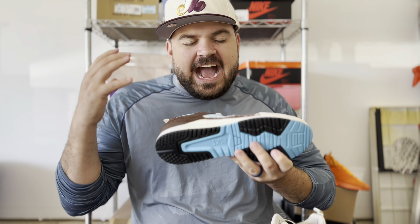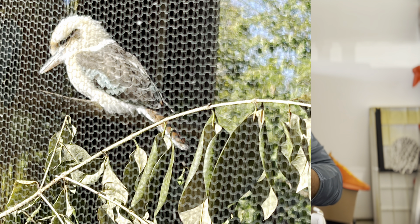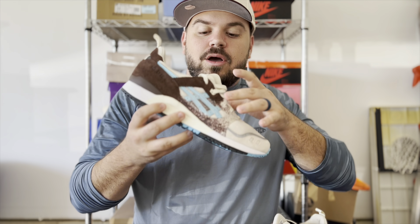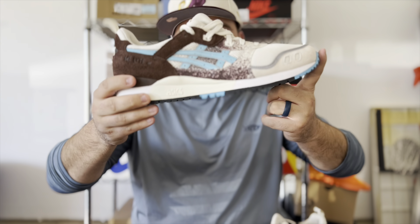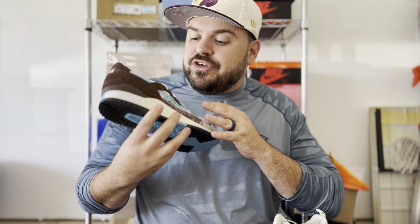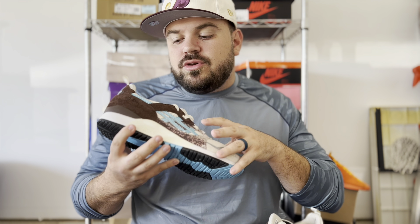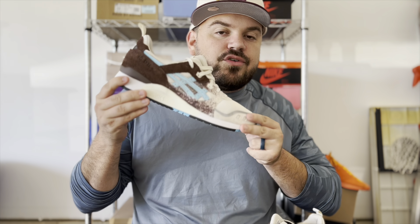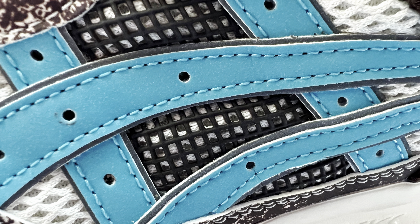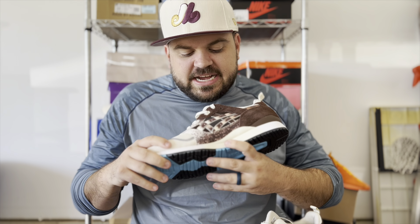The kookaburra actually has bright blue embedded into its wings, so it has a bright pop of color. They signified that bright blue pop on the ASICS logo on the outer half of the sneaker — you can see that bright blue there contrasting against the cream and the brown. I think it's a really cool color, very close to UNC blue; not quite UNC blue, but I love that coloration.